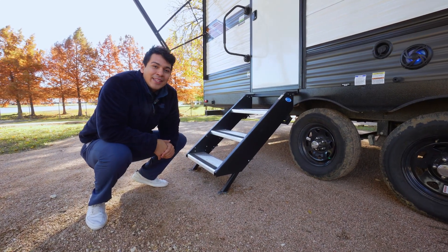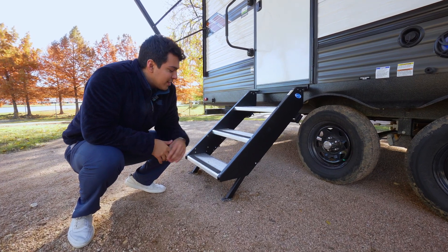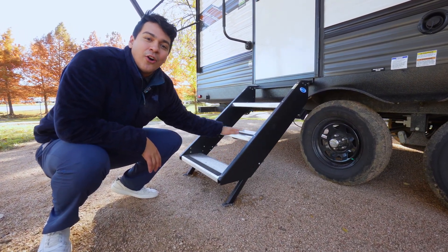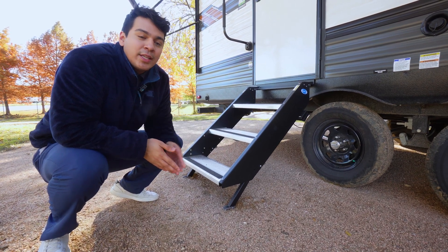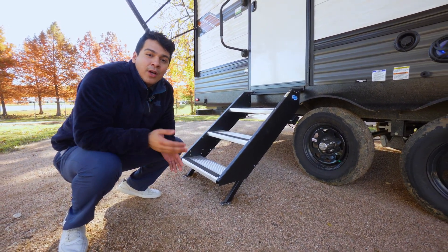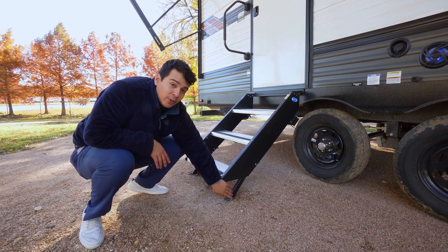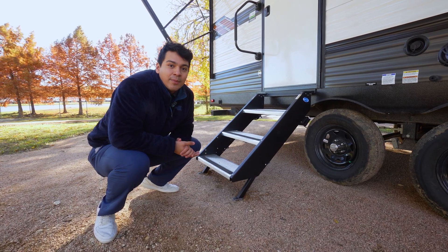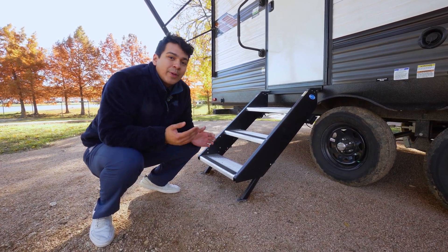Before we make our way inside, I want to point out how important it is to have reliable steps on your RV. Wildwood has included these step-above steps going into your camper that offer a lot of flexibility with the adjustable legs on any terrain, and it's nice to have something that tucks away into your door super easy and seamlessly.